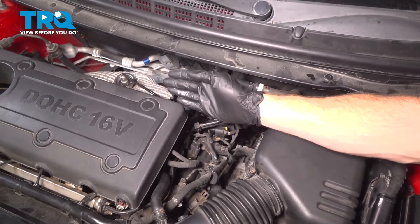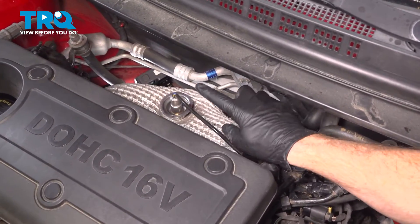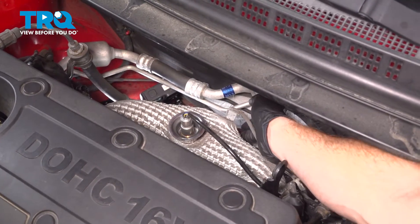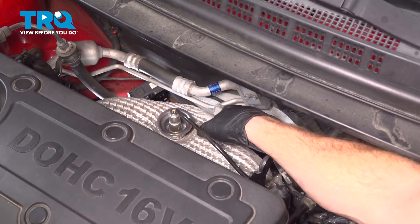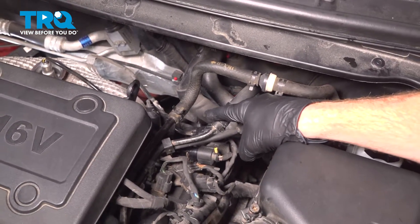Let's get started on our job. To locate the downstream O2 sensor, first we'll locate the upstream O2 sensor — it's right out in the open. The downstream is located just underneath this area, along the backside of the engine. You can see the wiring harness for it. We'll follow that towards the driver's side to the electrical connector.